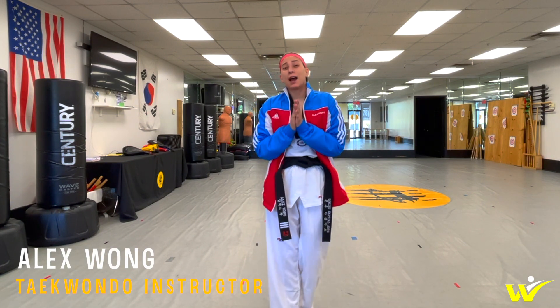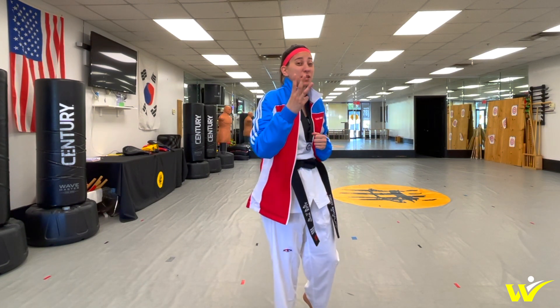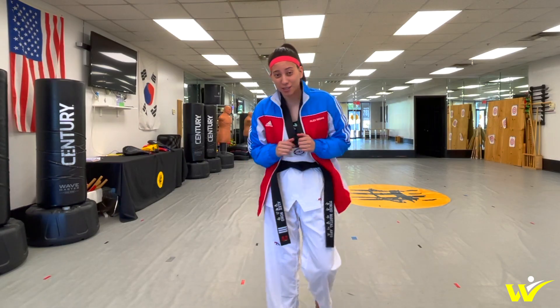Hey y'all, I'm Alex. Today I'm going to go over how to do a slice kick in three simple steps. Now let's get started.